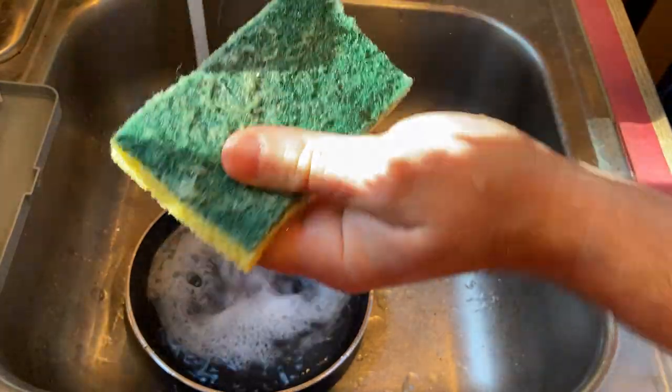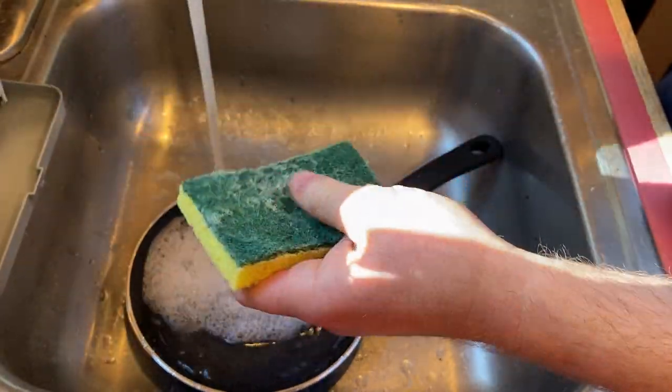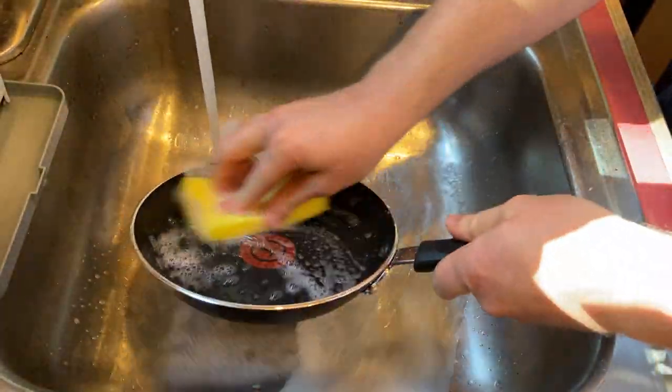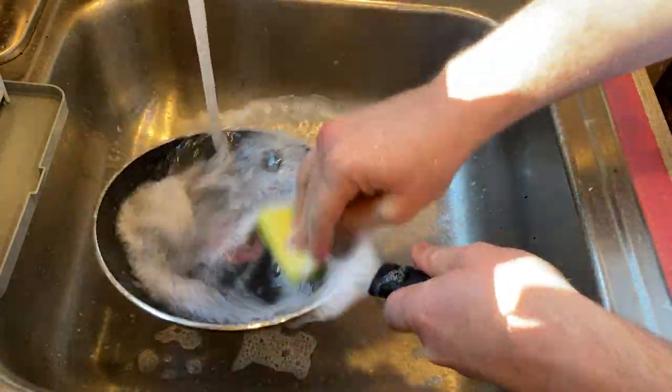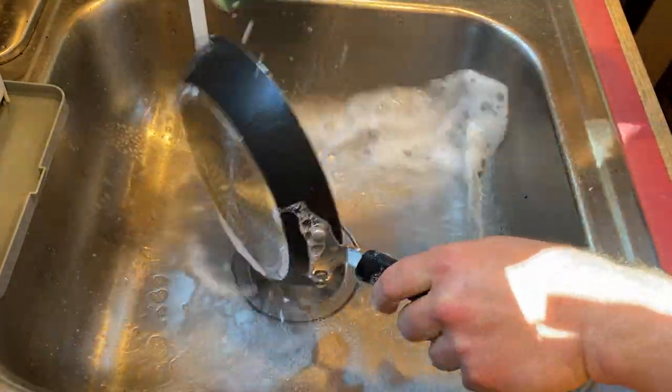We're going to make breakfast here and see how well this pan actually performs. We're going to make some eggs. I am super hungry, I'm having a late breakfast — it's almost 10 o'clock here, so let's wash this and test it out.